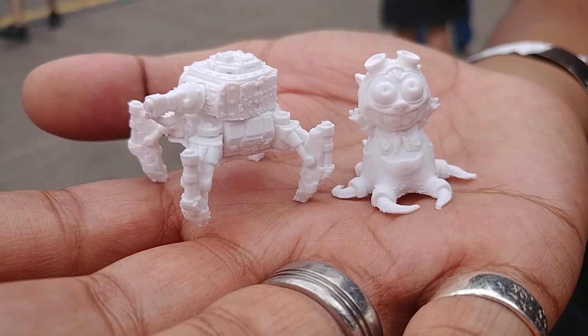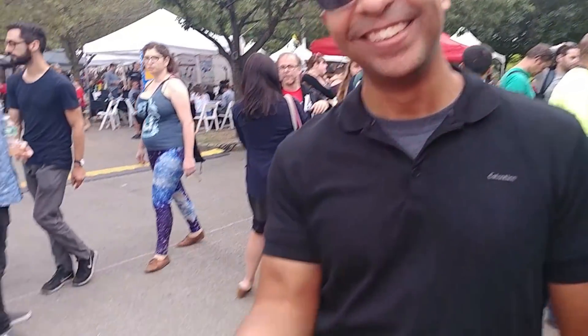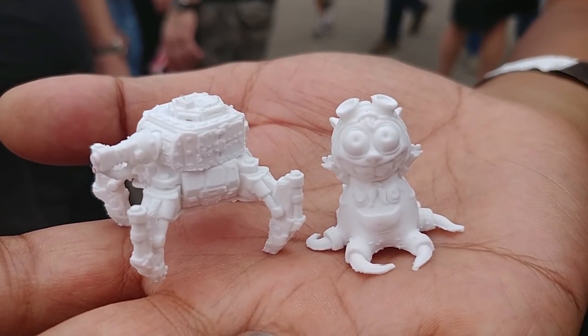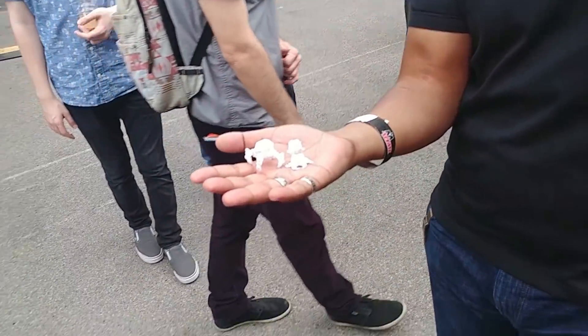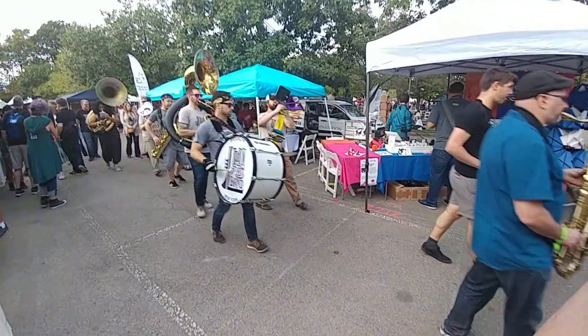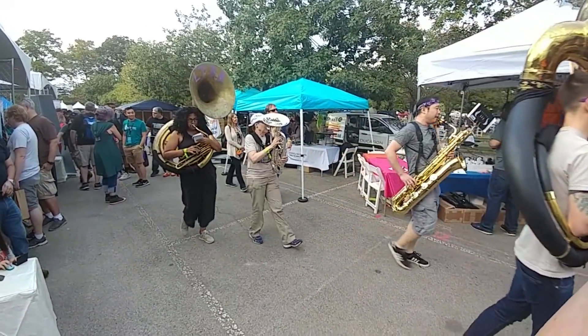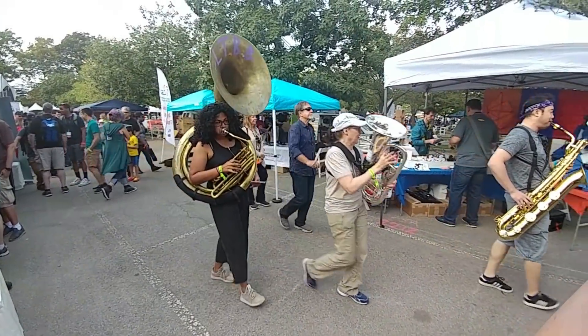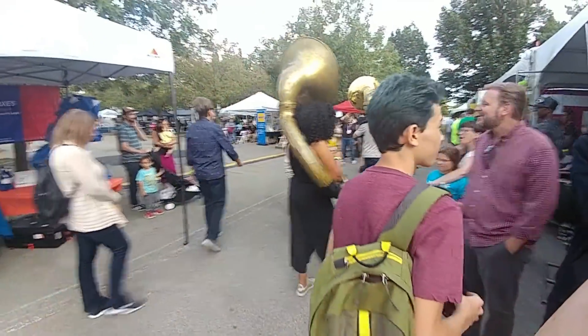Never ever, ever doubt the power of an Ender 3 in the hands of a kickass maker. Oh yeah! Look at that! Wow! What's your name? Julio. Dude, that's mind blowing. There we go! High five! That's not awkward at all. Ha ha ha ha ha ha.